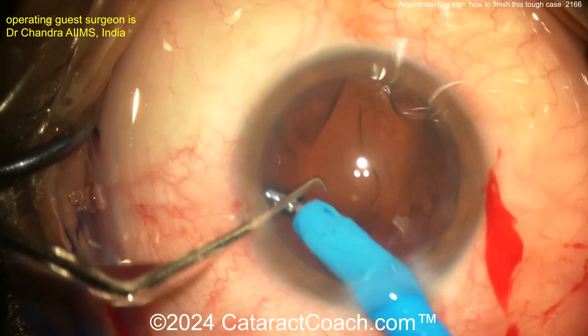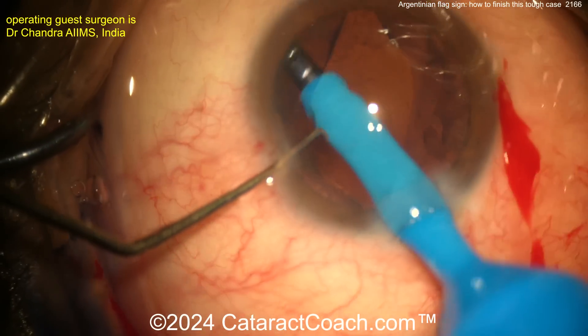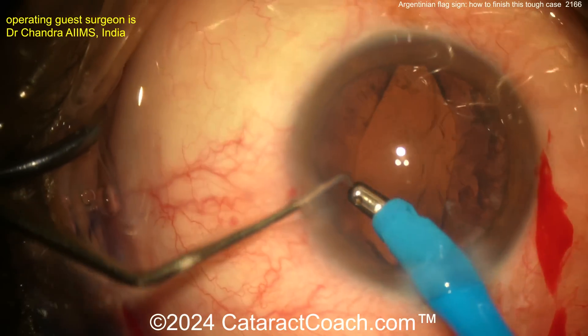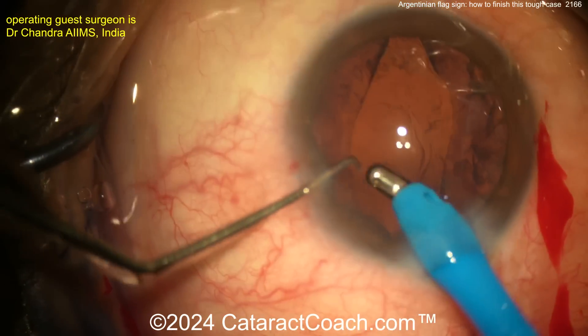On a case like this, honestly, I'd be tempted to put the IOL in the bag first and then try to clean up some of that lens material, since I already have the IOL in the bag. But you can certainly do it this way too.